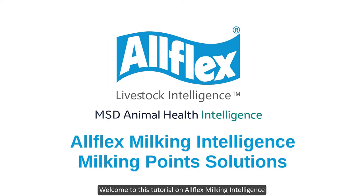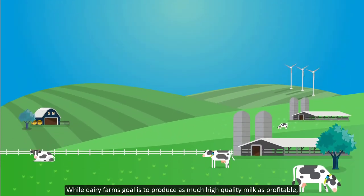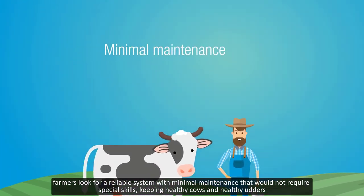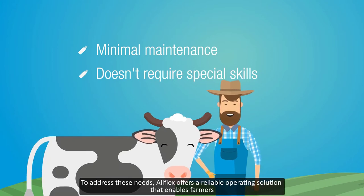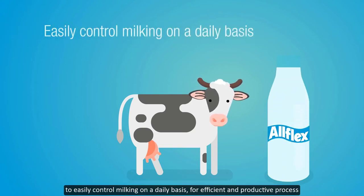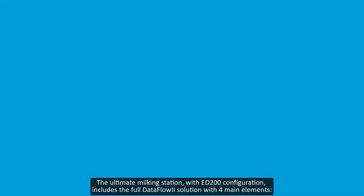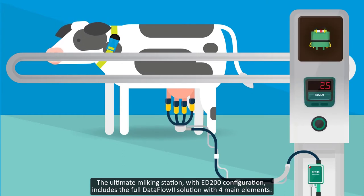Welcome to this tutorial on AllFlex milking intelligence. While dairy farm's goal is to produce as much high-quality milk as profitable, farmers look for a reliable system with minimal maintenance that would not require special skills, keeping healthy cows and healthy udders. To address these needs, AllFlex offers a reliable operating solution that enables farmers to easily control milking on a daily basis for an efficient and productive process. The ultimate milking station with ED200 configuration includes the full Dataflow 2 solution with four main elements: pulsators, milking controller, push button, and a milking sensor.